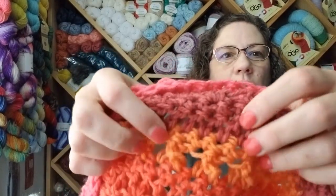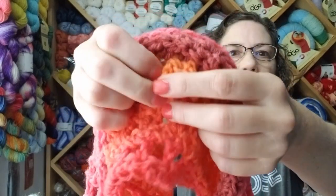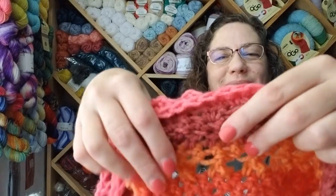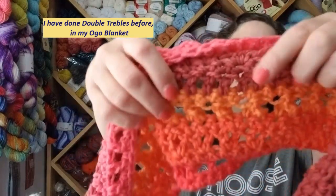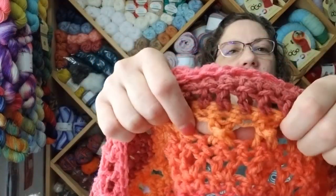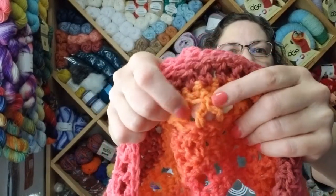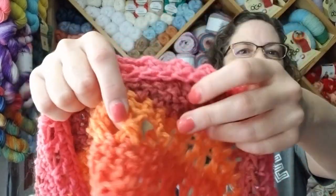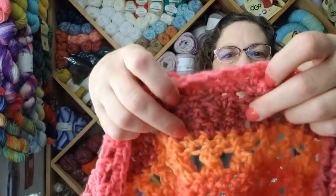Then I did a single crochet again, and then — look at this — Amy did treble crisscrosses! I was looking at something else and it called for a double treble, and I was like, whoa, how many times are you yarning over for that? So after the treble crisscrosses — which is a big step for me because you know I hate that stitch — I did it all on my own, all the way around, and I'm so happy.